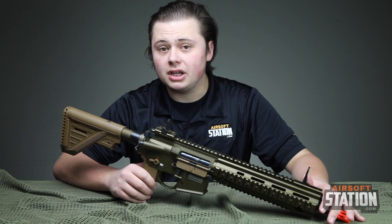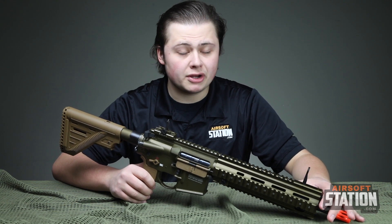Okay guys, now that we've talked about the internals and externals of this rifle, let's go ahead and take it to the chrono range and see how it performs.